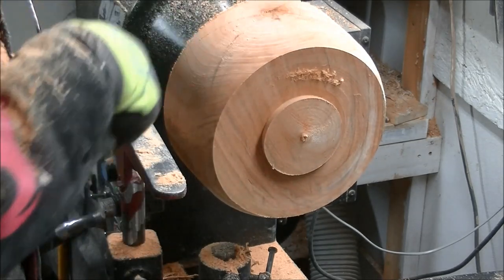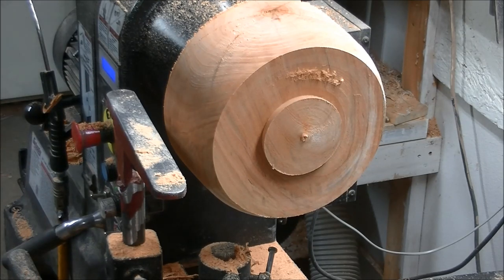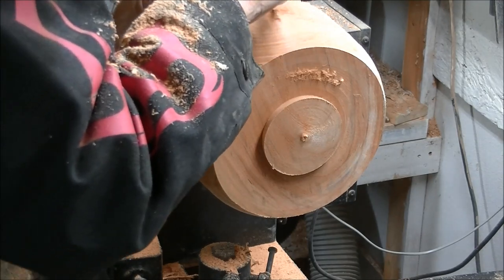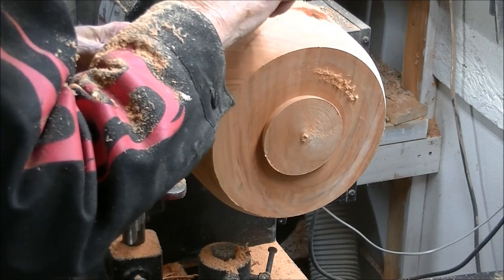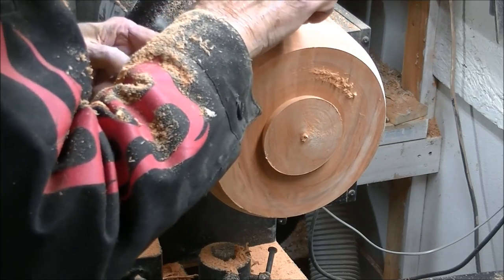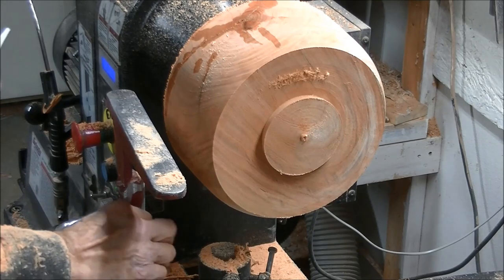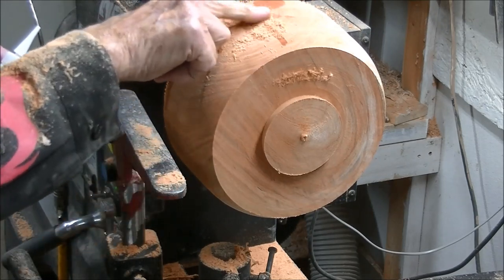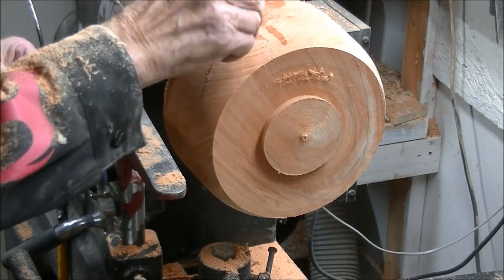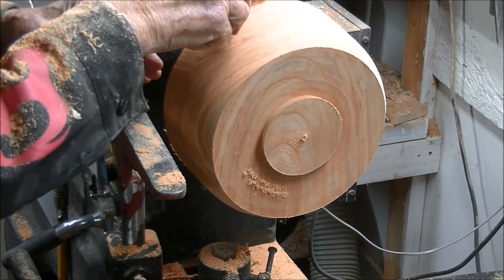Now what I'm going to do is put some CA around that pith, and I would do it regardless — because if it's going to crack, that's where it's going to do it. Might as well put some around it right in the very beginning. We know we're going to have to turn it again anyway, so let's reinforce this a little bit. I do this as standard — this is nothing special about this particular turning, this is the standard way I do it every time. Look at where that wood is — that's wet.